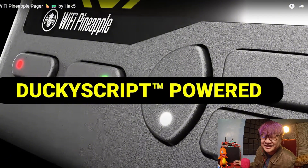It is a DuckyScript-powered payload device, and I hope it functions like a Wi-Fi Pineapple, a Rubber Ducky, and a Bash Bunny, because it's Linux-based — it says here.